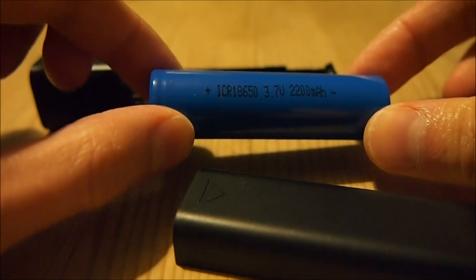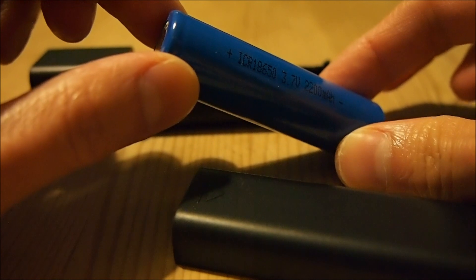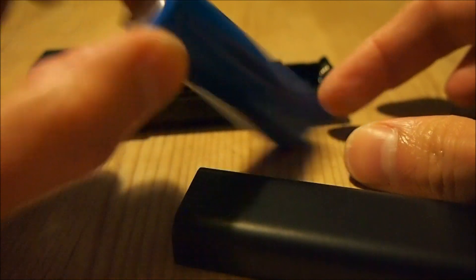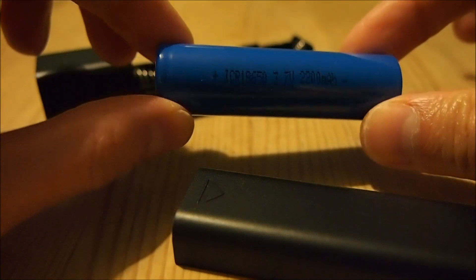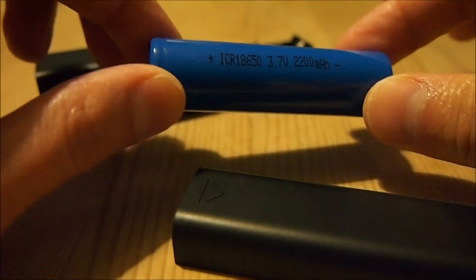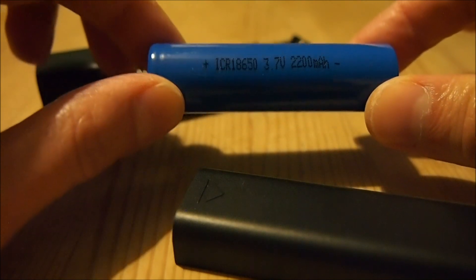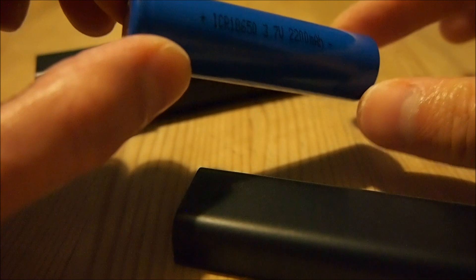You can't use 18650 batteries in Surefire flashlights because they are one millimeter too large for the bodies. However, there are people who sell bored-out Surefire bodies, which are bored out by a millimeter so they can accept these batteries.